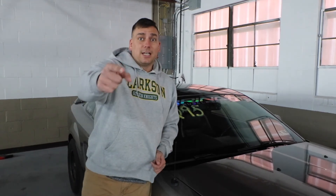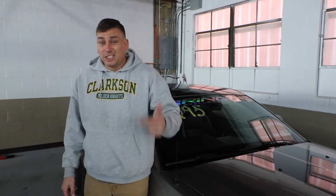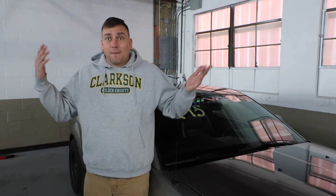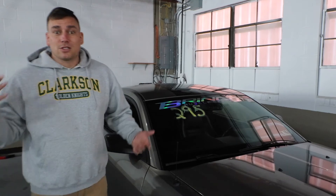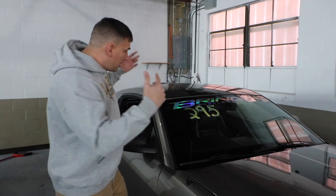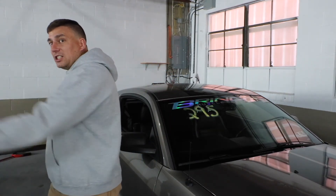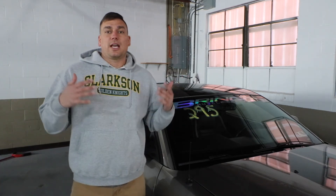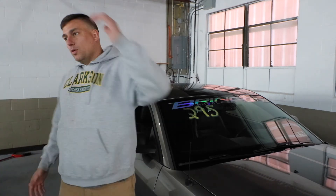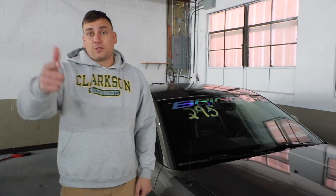Hit that like button and hit that subscribe button because I need subscribers. I definitely won't make any money until I get to a thousand subscribers. Hit that notification bell so you get the GT500 updates, the G8 side chick updates — that way you can stay up to date with both cars, TJ's car, Kenny's Lotus, and Sights GT.